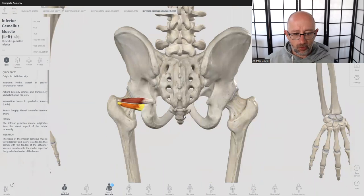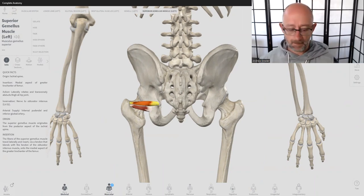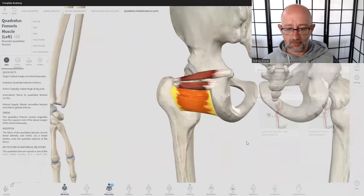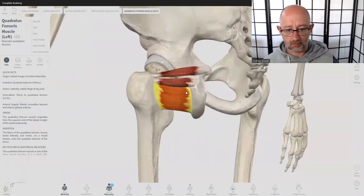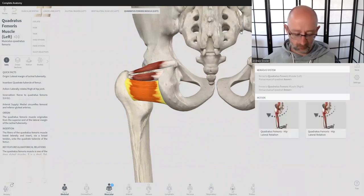So that's pretty much the superior and inferior gemellus — really considered to be like a little team of muscles together. You want to picture them working with quadratus femoris. You can see quadratus femoris attaching along the inner rim of the trochanter and then attaching onto the ischial tuberosity.